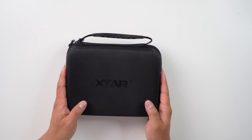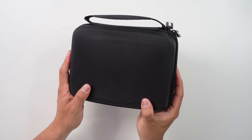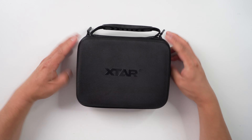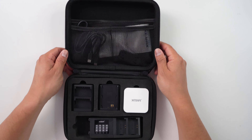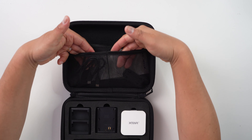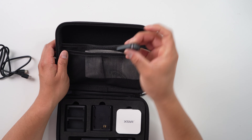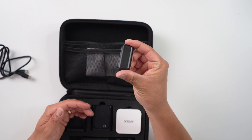Let's first take a look at the packaging. It comes in a very nice carry case so you can carry your batteries as well as your charger all in one package. It has one single zipper that opens up and reveals everything inside. On one side there are two small see-through mesh pouches — great for the USB-C charging cable and the battery door protective plate.